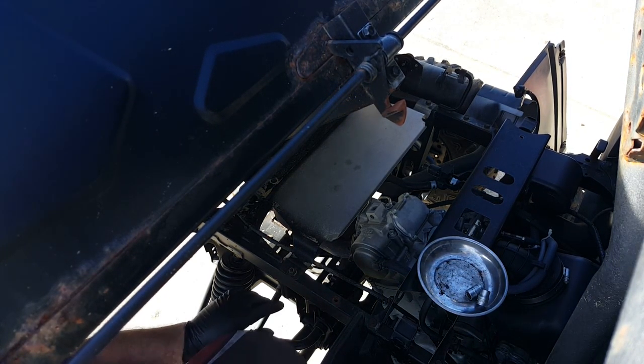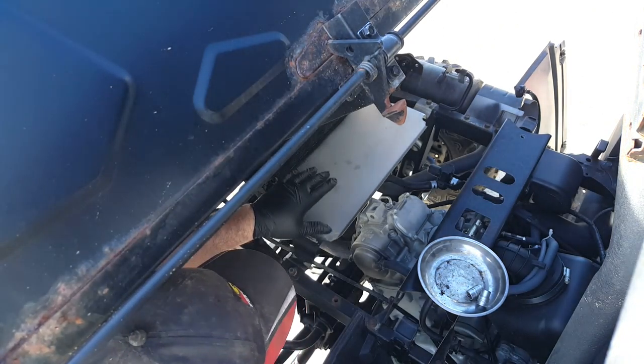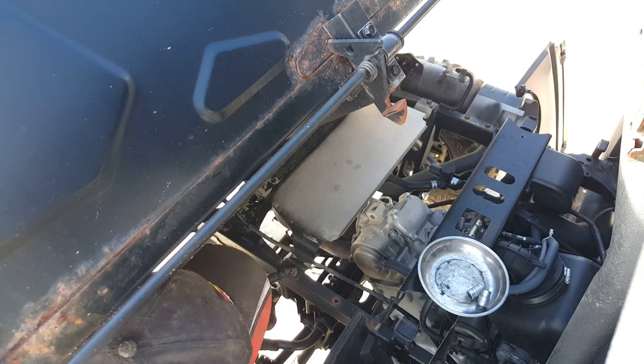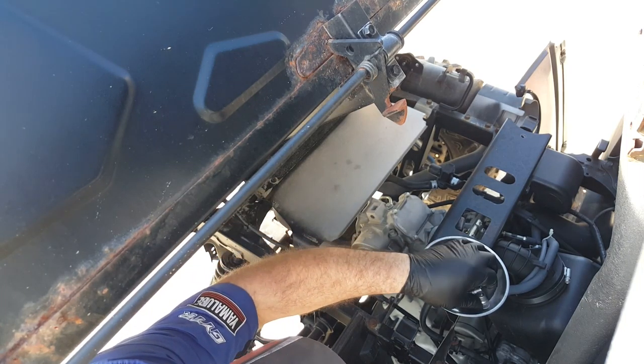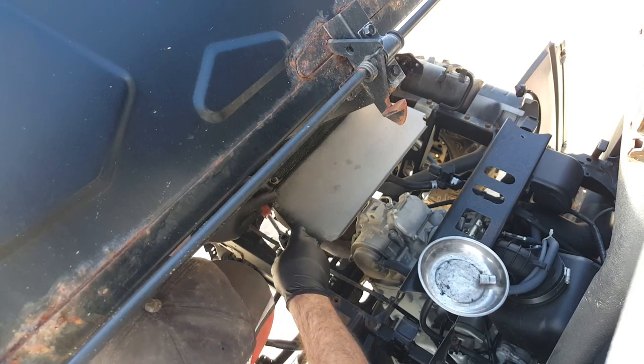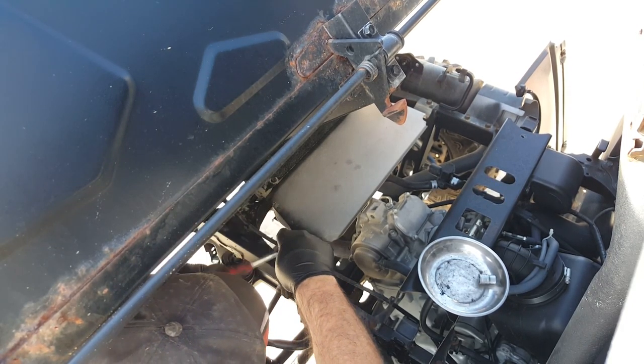Just to make life a little bit easier later on, I'm going to remove this cover here so we've got a 12mm and 10mm bolts, two of each to shift. We'll get those out of the way and it'll give us a lot more access to what we need to do.